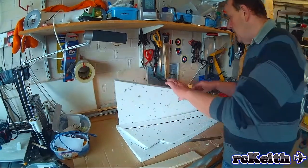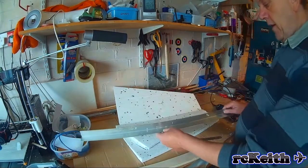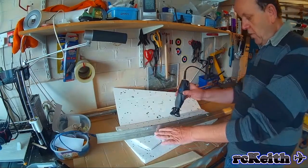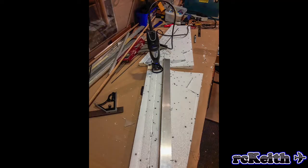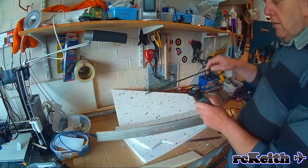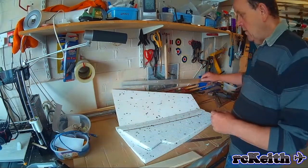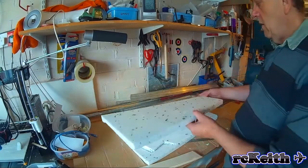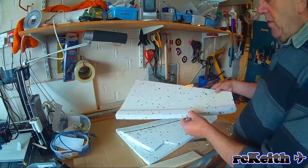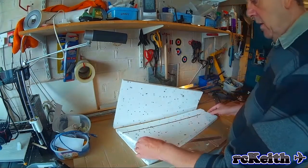It works really well. I mark where I want the channel and then use a straight edge, keep it hard on the wing and run it across. I normally use a grinding stone. So what we do is set the depth by placing the carbon spar on the Dremel attachment — that gets the right depth. Then it's just a matter of lining it up on the wing using the straight edge and running it across. The carbon spar fits really well then, so that's the first one done.